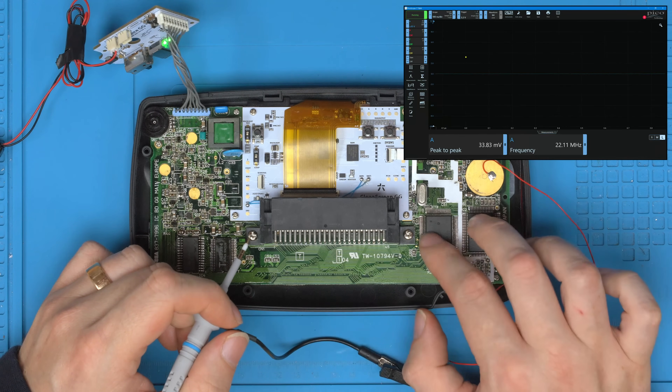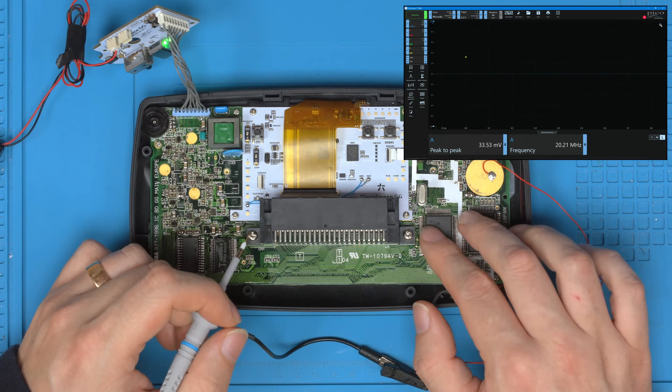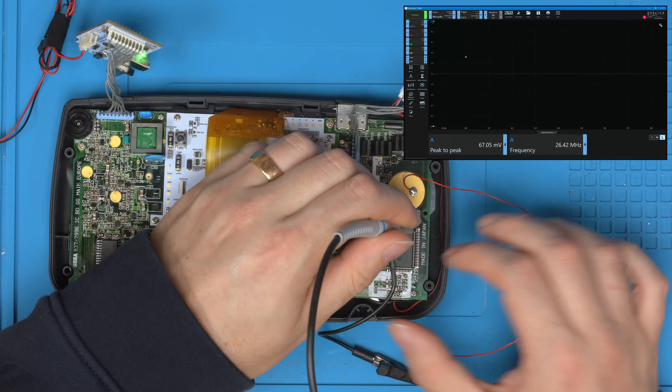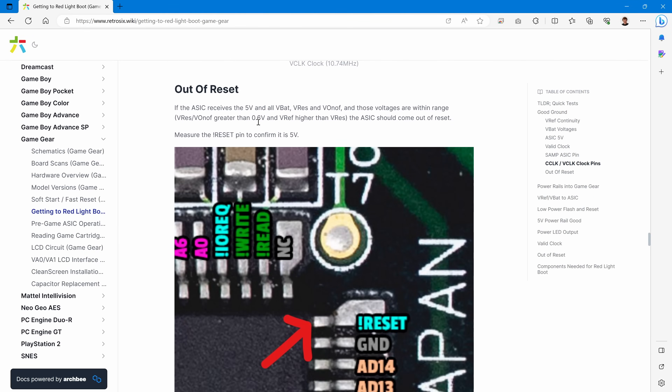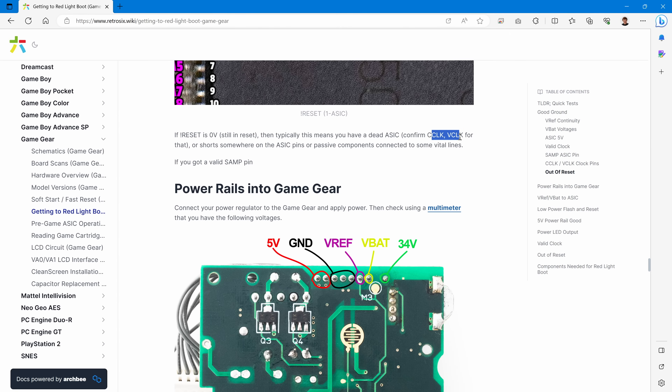We have a valid clock getting to the ASIC, it has the reference voltages and 5V in, but it just isn't coming out of reset. Checking the reset pin — confirmed, not coming out of reset. Per the guide: if the ASIC receives the 5V and VBAT/RESET/ON-OFF voltages and still doesn't come out of reset, it's typically a dead ASIC, which we confirmed with C clock and V clock. Sometimes there are shorts or dead passive components as well.